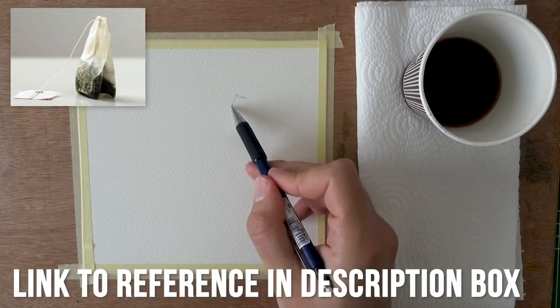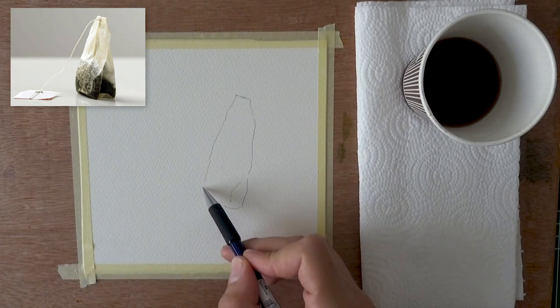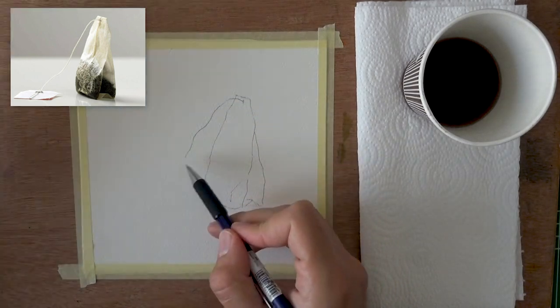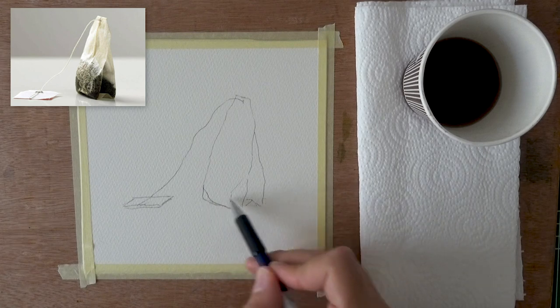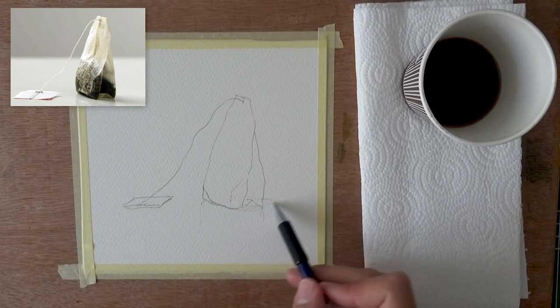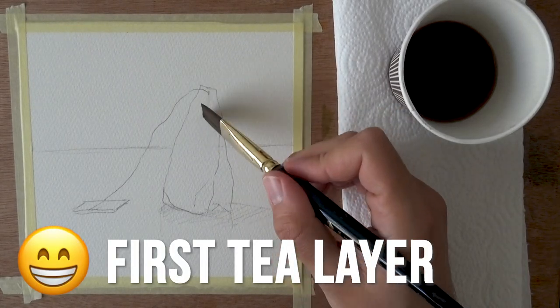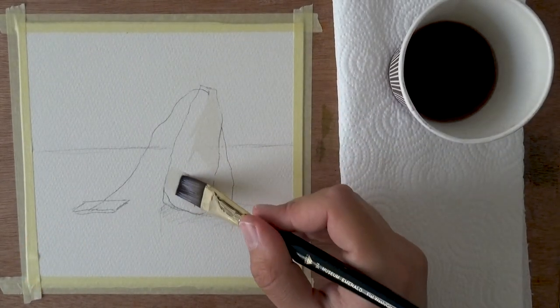Here is the drawing stage. This is fairly quick and a fairly simple drawing. It's an inanimate object, so you can mess up the shape here and there and it'll still be fine. It was important for me to put the table behind it so that we have this nice negative shape around the teabag with a darker background.